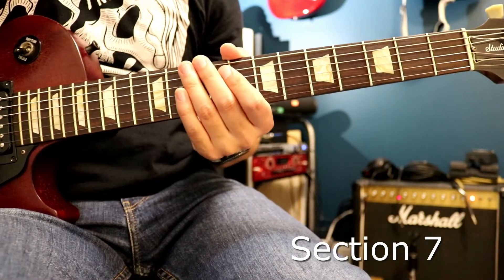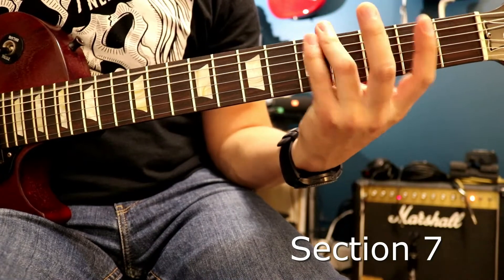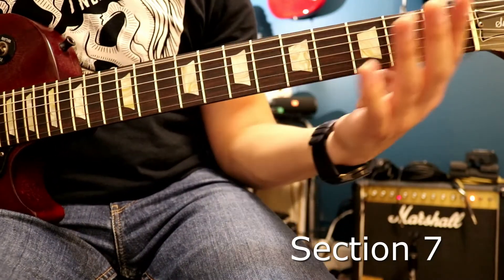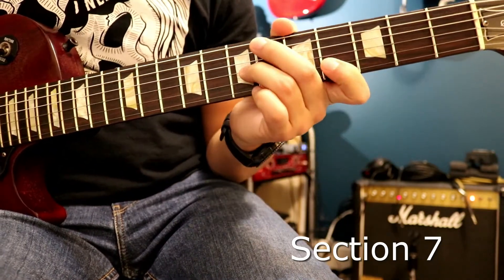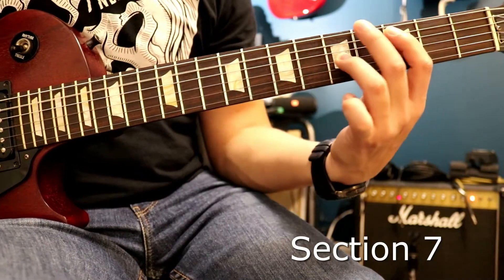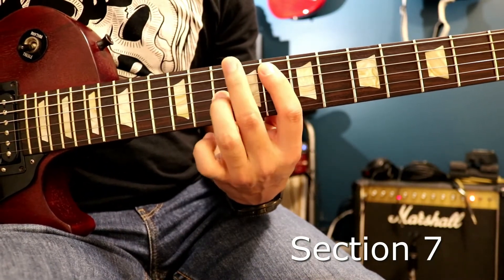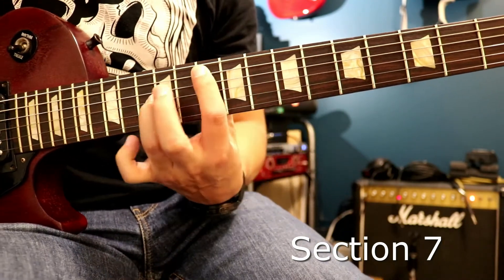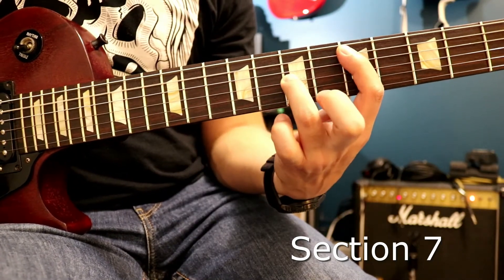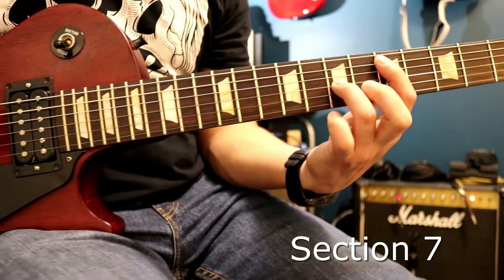Then it goes back to the other riff again, then starts this section over. Let me play it up to that point from the beginning. Then it goes into that next part — and I'm using the index finger as the point of reference. So: 8, 10, 5 — does it twice. Then it goes 3, 5, 8, 8, 8, 10, 5, then 3, then 8, 8, 10, 5.